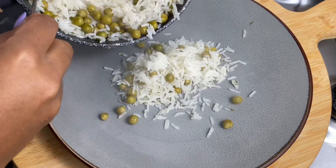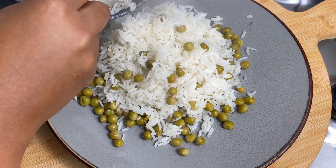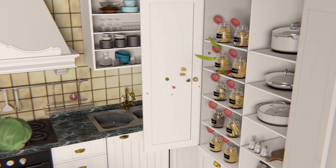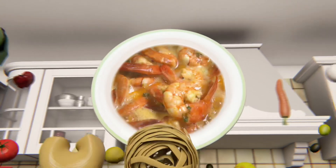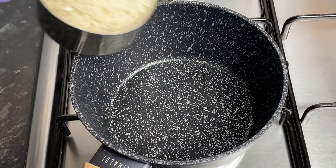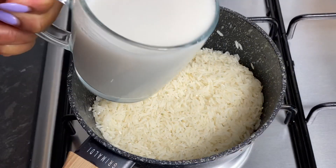Welcome to my channel! It's a weeknight and I wanted to show you how I make some quick coconut rice with garden peas. I really love this, my kids love it, and I thought, why not show you guys.